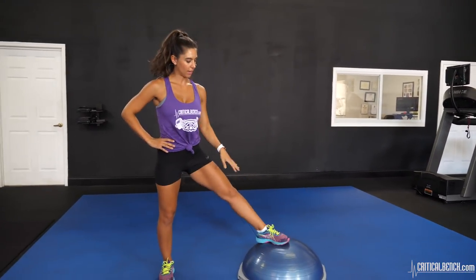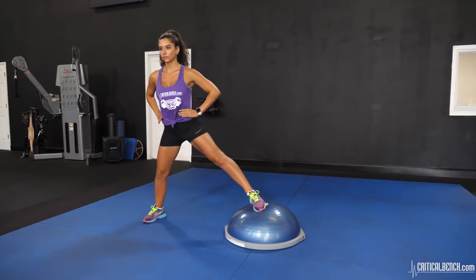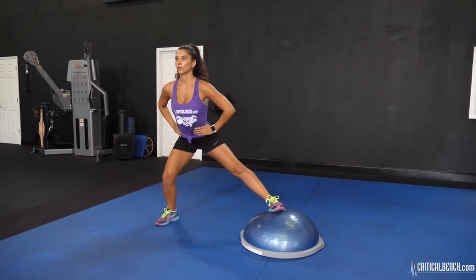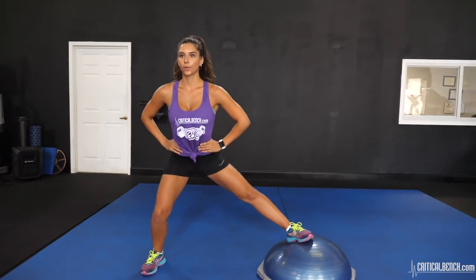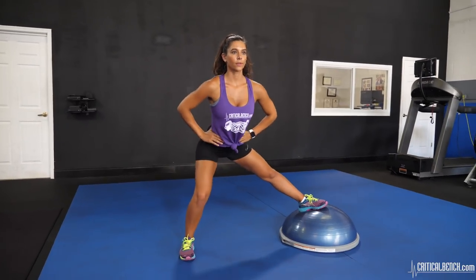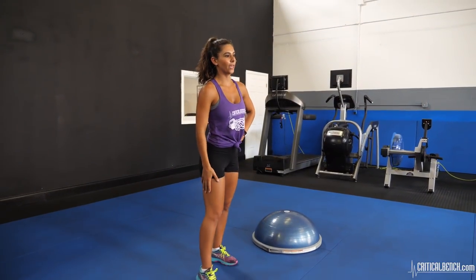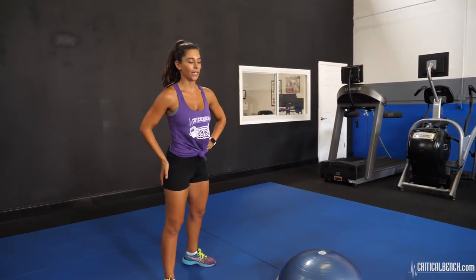Same with the other side — opposite leg on the ball, other leg facing forward. You want to get deep into that stable leg too so you can get more of a quad and butt workout in there.